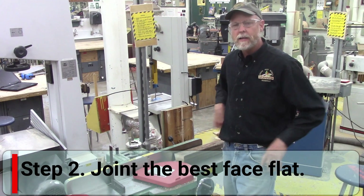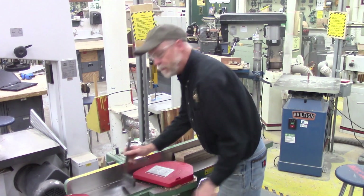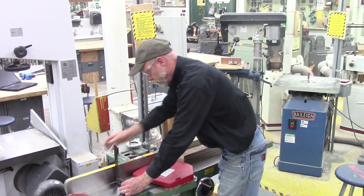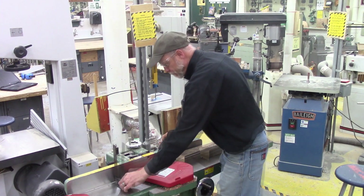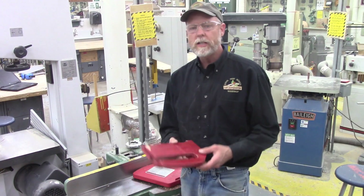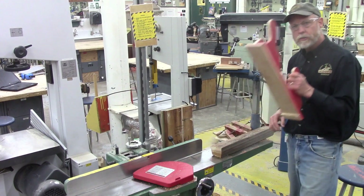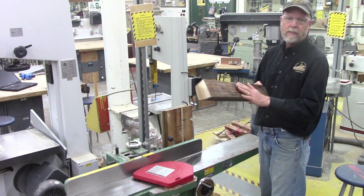Step number two: we're going to take it to the jointer to flatten the sides. One of the first things I want to do is check the jointer for squareness using a tri-square. If the fence is out of alignment and has a bevel to it, I'm never going to get this board square. So I'll start by checking to see if the fence is square and make some adjustments. That looks pretty good. Because this is a fairly small board, I want to make sure I've got push sticks or a pusher board to keep my hands away from that jointer blade.